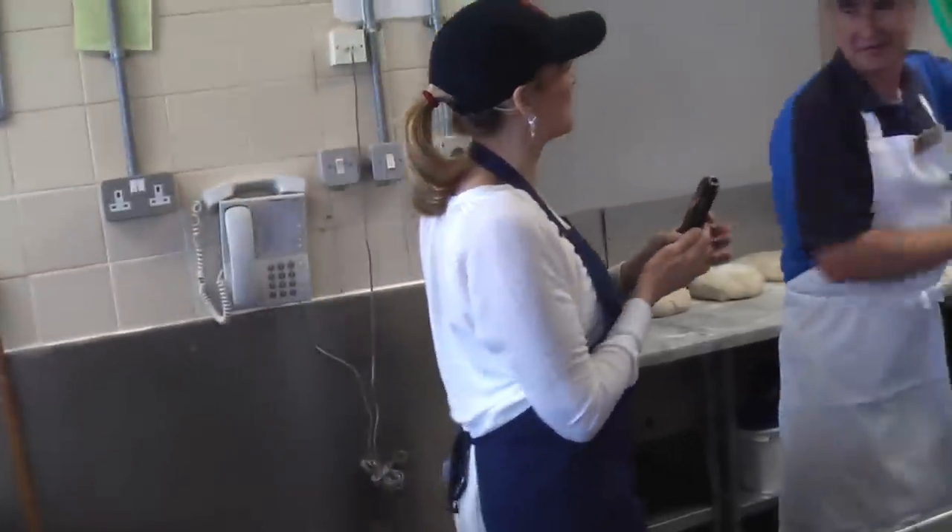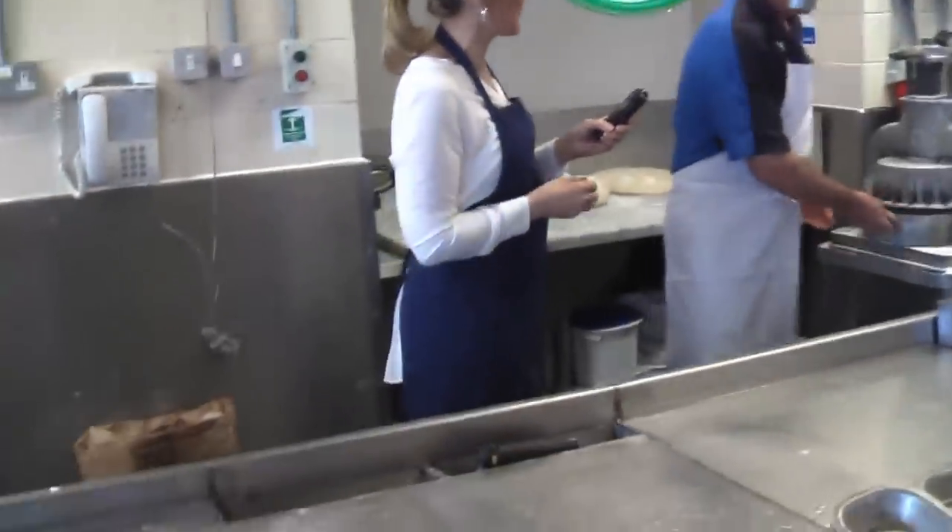Good morning, Pie and Mash lovers. I'm standing outside one of the most famous Pie and Mash shops in London, third generation run Armand's, where the pies are still made by hand to traditional and secret recipes. I bet you'd like to come in and see how it's done. And this is Roy Armand, co-owner of Armand's Pie and Mash.